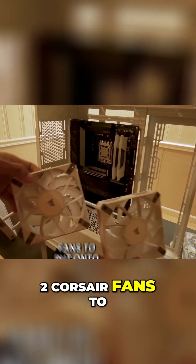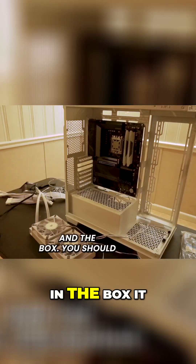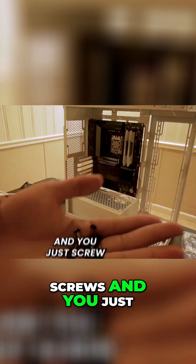We've got our two Corsair fans to put onto the AIO. In the box, it should come with radiator screws, and you just screw them in.